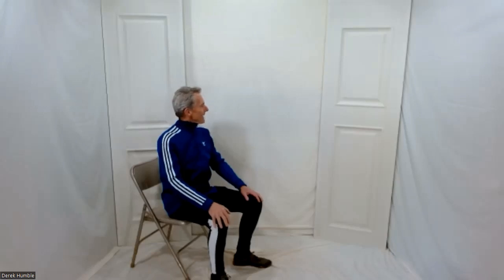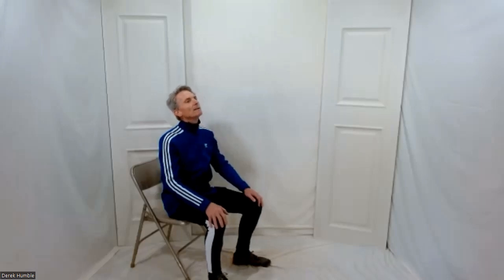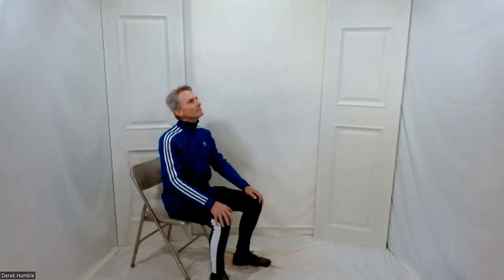Turn your head to your left — not pushing anything, just warming up joints. Glance behind with your eyes, then bring your eyes back in line and your head back to center. When your neck allows, turn your head to the right, glance behind, then return to center. Chin to chest — look toward your chin, then back to center. One more: lift your chin up for a gentle stretch on your neck. No pain anywhere through this exercise class.